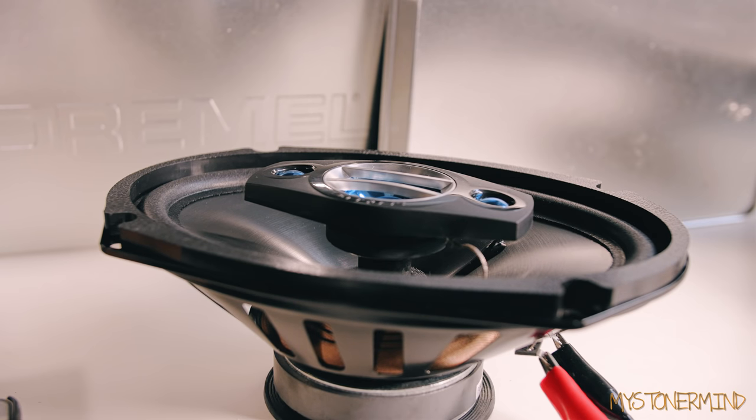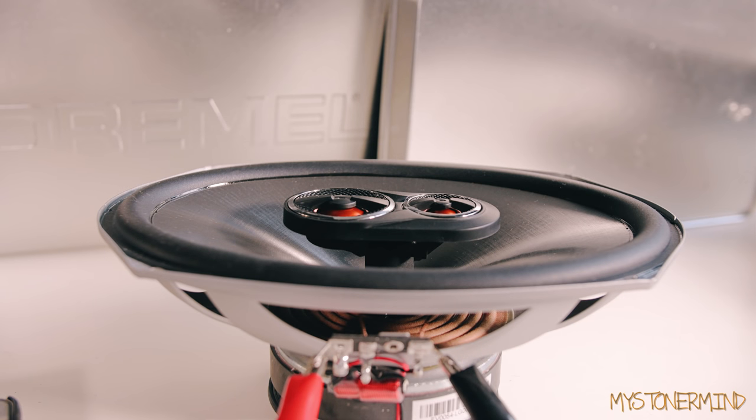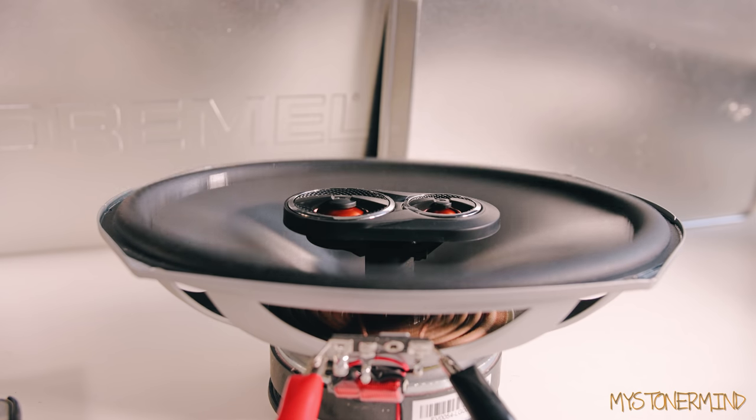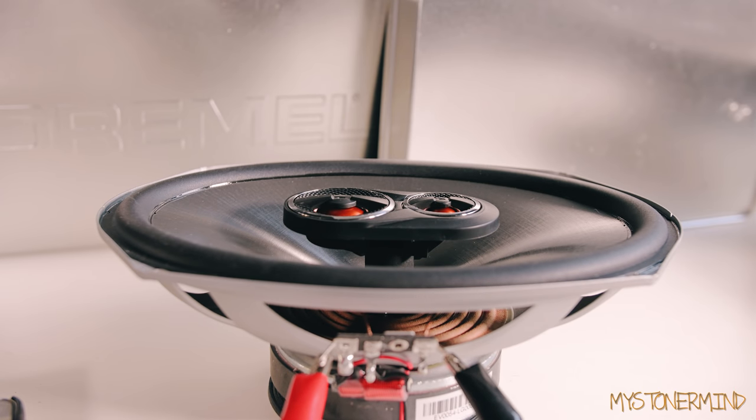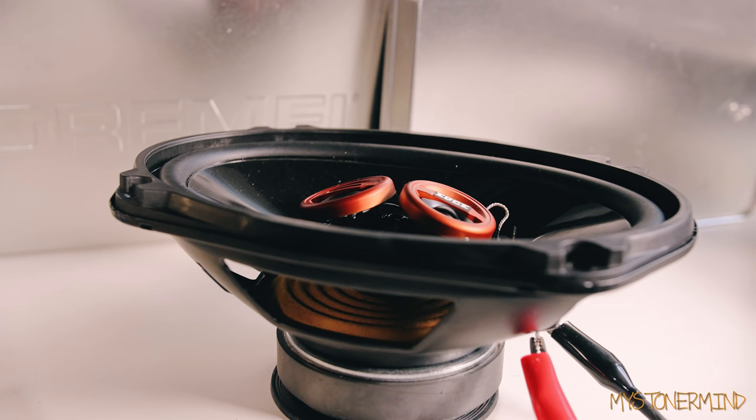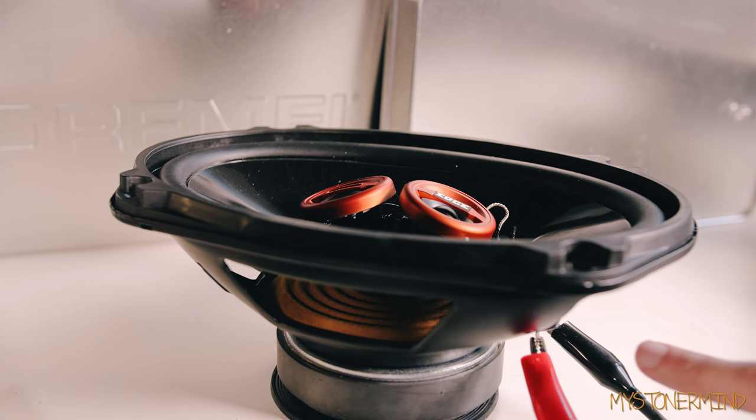On to the next one — here we have the JBL. I called these JVC last time for some reason. Hopefully these ones don't blow up because I quite like them, like I said last time. Not bad, and on to the next.